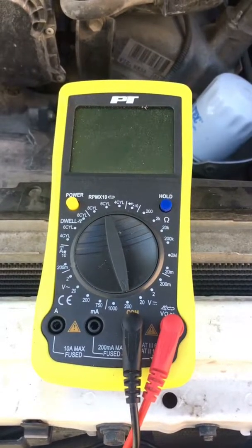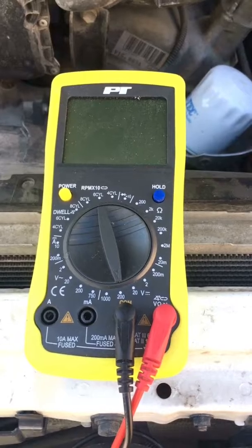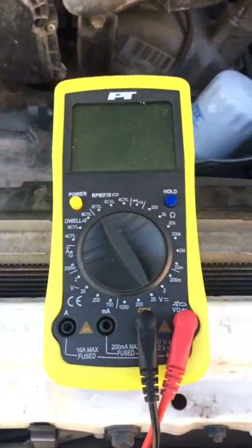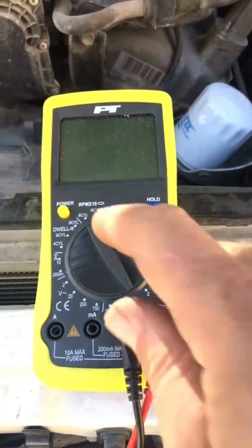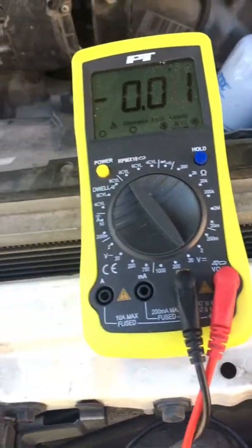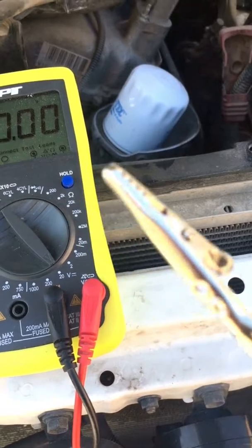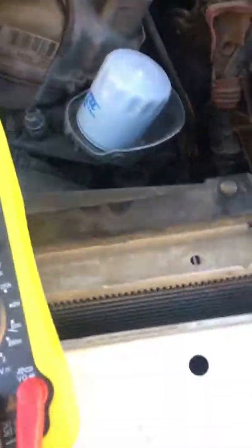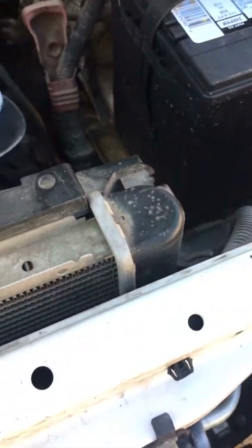It also does tach and dwell, but you want to set it on voltage. I've got it set on 200 — you can go 20, which is the lowest. Basically what you want to do is turn it on, and I've got my alligator clip on there. Go ahead and connect it to the negative terminal of the battery, and then the positive.